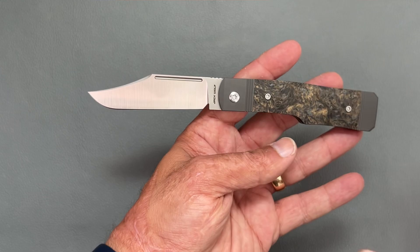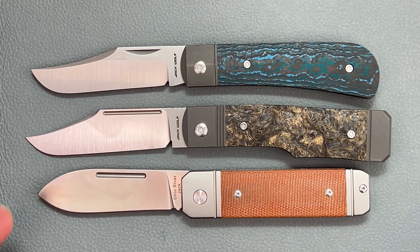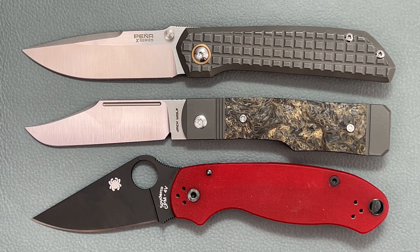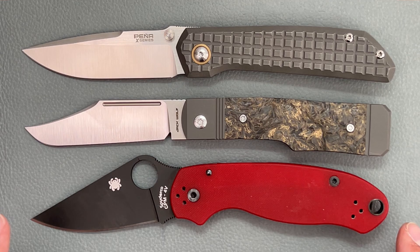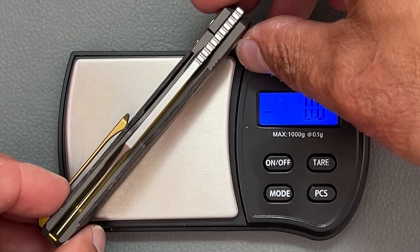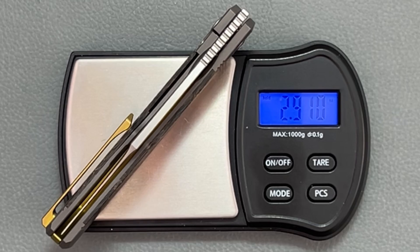For some quick size comparisons: we have the Jack Wolf Benny's Clip and the Traditional Pocket Knives Ohio River Jack — it's a little bigger than both of these. Next up we have the Pena X Series Mula and the Spyderco Para 3 — it's almost identical in length to the Mula, a little bit larger than the Para 3. Lastly we have the Tactile Knife Co Rockwall and the Pena X Series Swayback — it's a little bigger than both of those. Quick weight: 82.5 grams and 2.91 ounces. Outstanding.